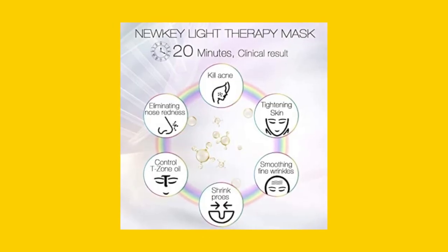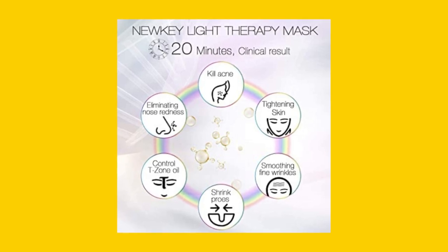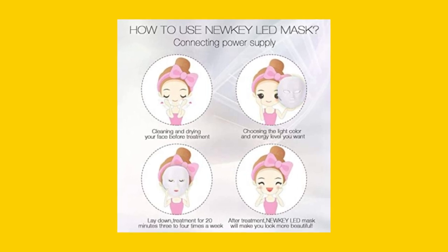Firstly, the suggested operating time is between 15 and 20 minutes, four times a week. This may seem like a small amount of time, but it's important to follow the manufacturer's instructions for the best results.